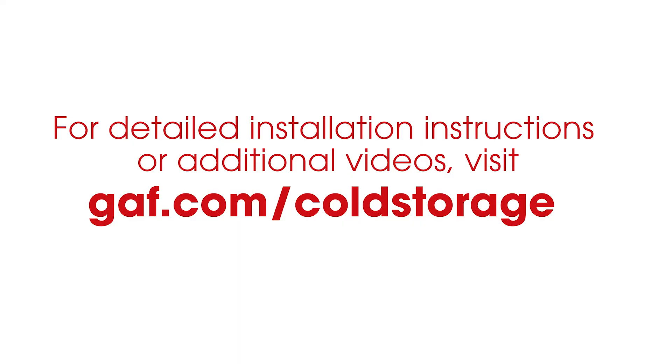Thanks for joining Roofing Right with Dave and Wally. If you want any further information, feel free to visit our website at gaf.com/coldstorage.